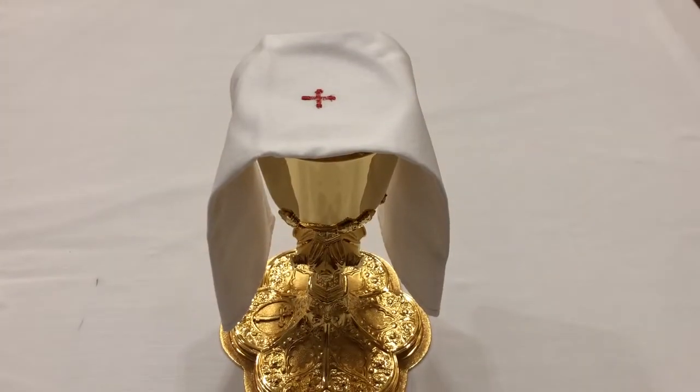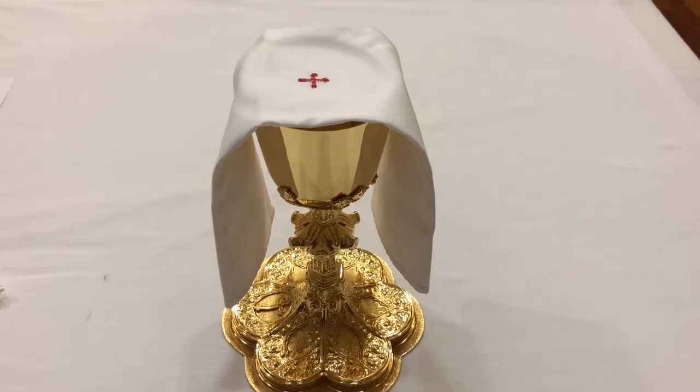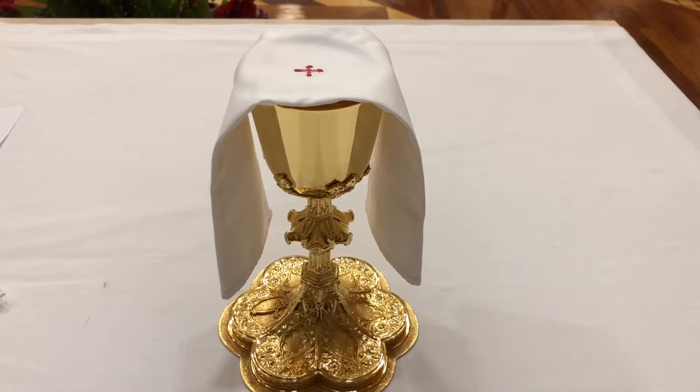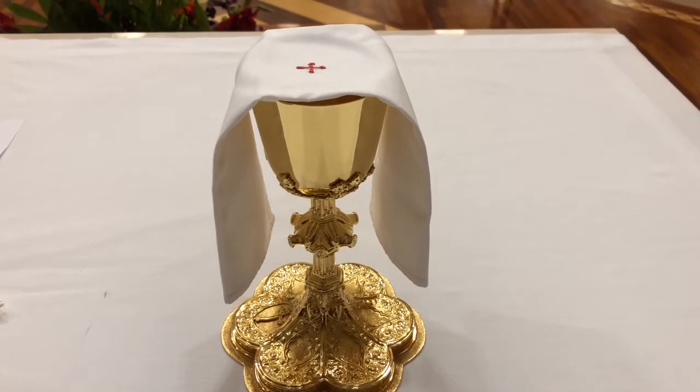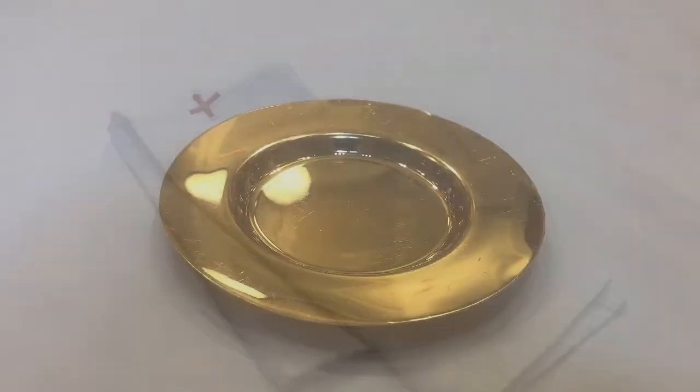Over the chalice is laid the purificator, a fine white linen cloth that is used to wipe the lips and the fingers of the priest and to cleanse the chalice after communion. The sacristan — the person who cares for the sacred vessels and linens — cleans the purificator separately from other linens after Mass, because it holds traces of the precious blood.